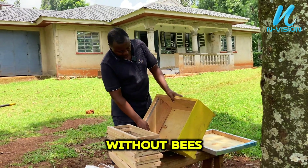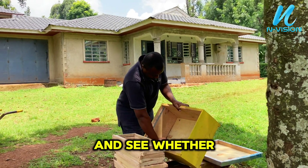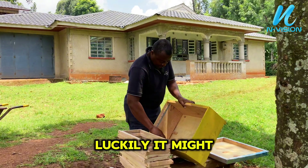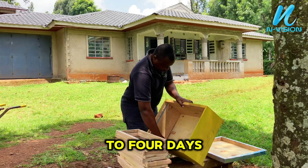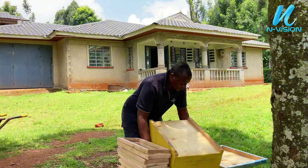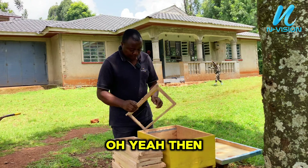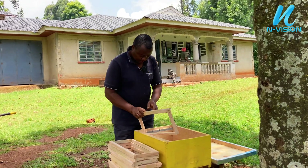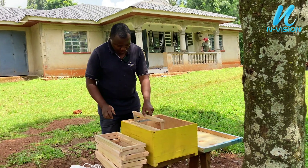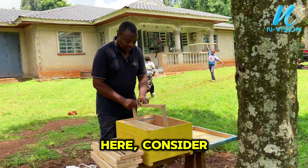I'm going to install this hive today and see whether we get bees today or tomorrow. It might take three to four days for your hive to colonize, depending on the swarming season. Then you put your frames inside carefully without breaking the starter comb.